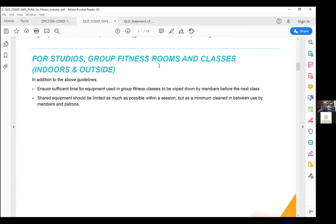For studios and group fitness — indoor and outdoor — these sessions are normally back to back, so we need sufficient time between sessions for proper cleaning of equipment. Any shared equipment should be limited within a session, but as a minimum cleaned between use by different patrons. For example, a partner workout where someone uses a medicine ball and their partner picks it up — that's no longer the case during stage two. It will require some reprogramming and restructuring of how those classes operate.